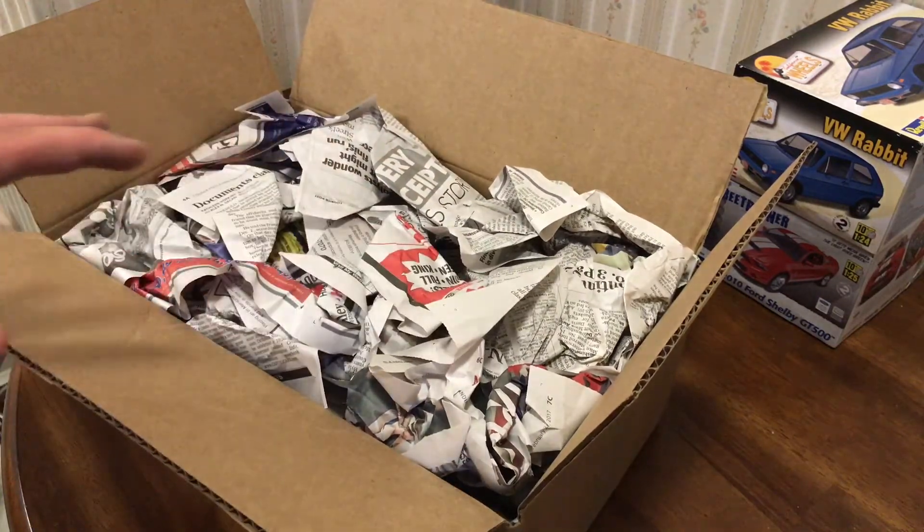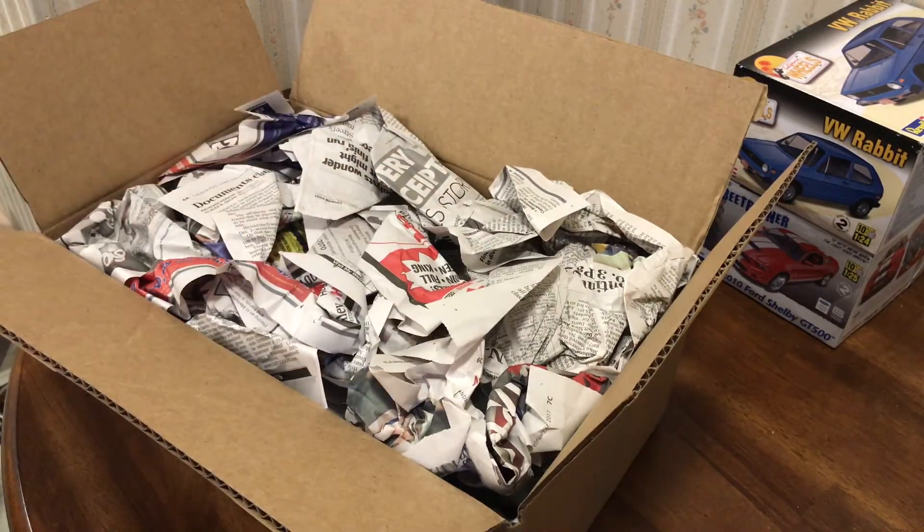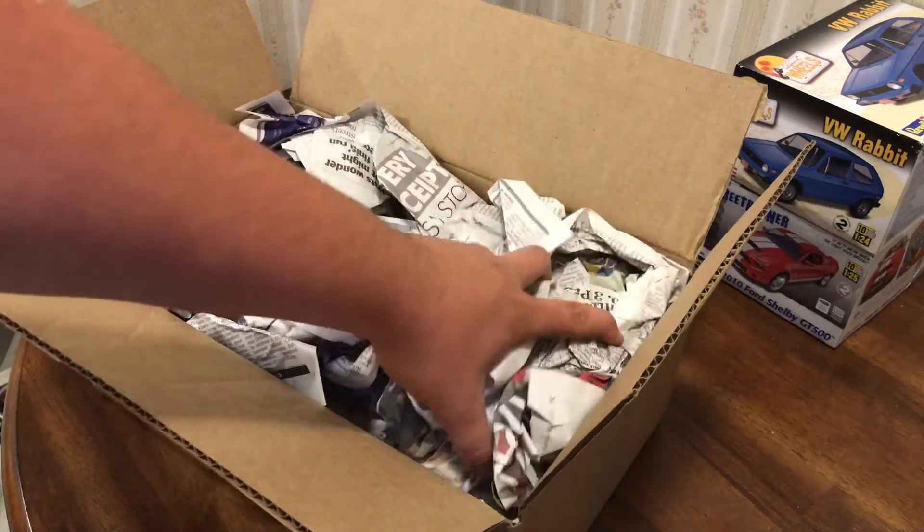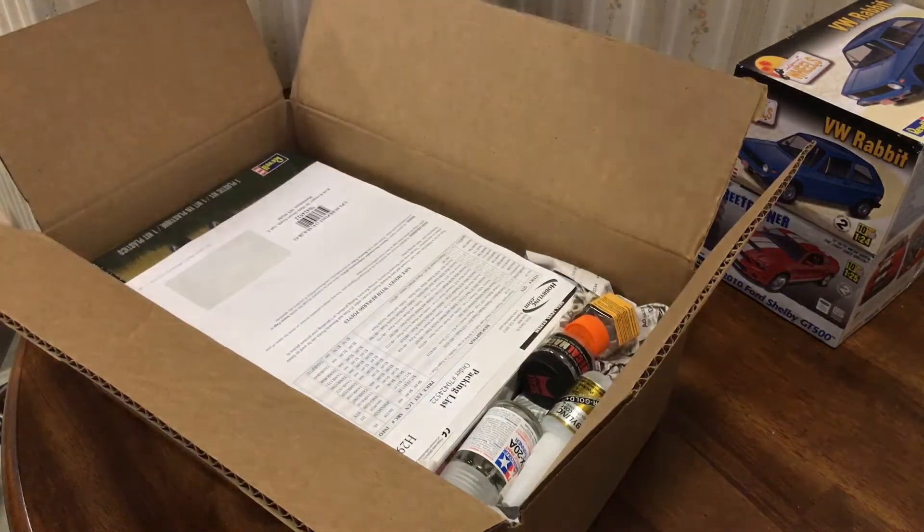Got this from Hobby Link. I found it a little untraditional that they use newspaper as packing, but either way, looks like it kept everything protected.